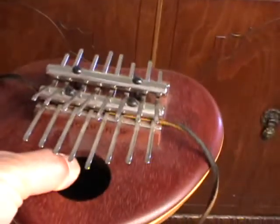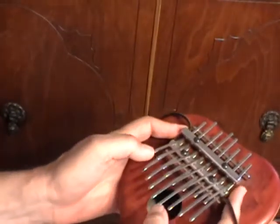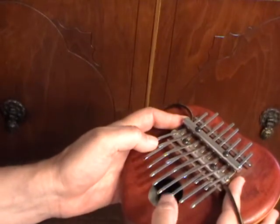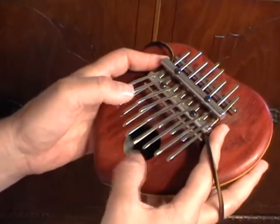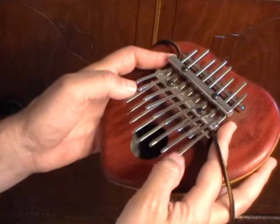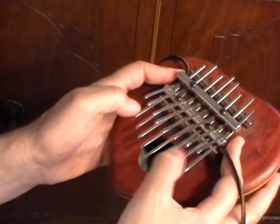So, what can you do with this instrument? [Musical demonstration — this one's vibrating.]